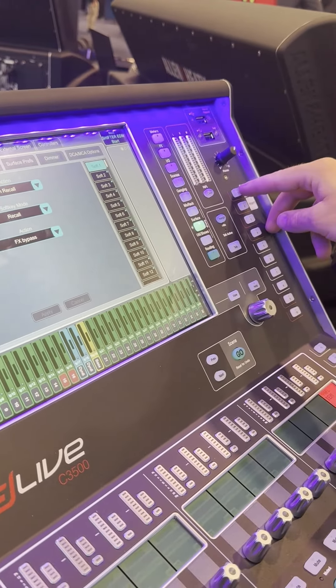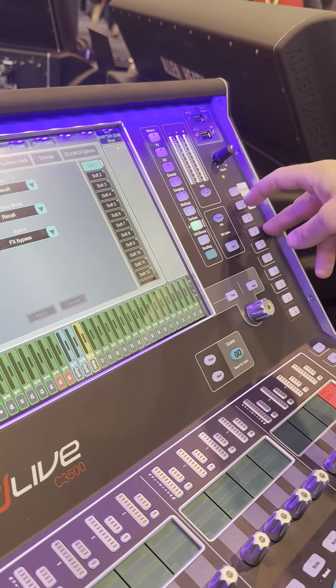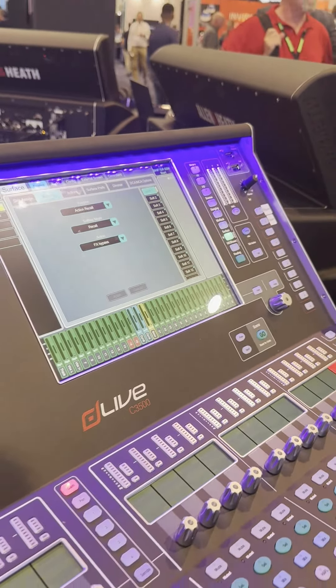So now anytime I push this button, Effects One, it's going to bypass my effects going to that unit — all with one button push. Hope this helps. Have a great show.